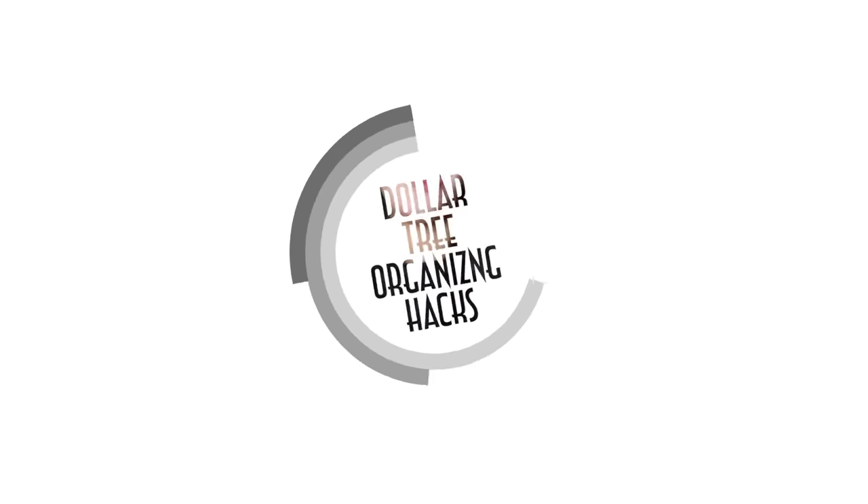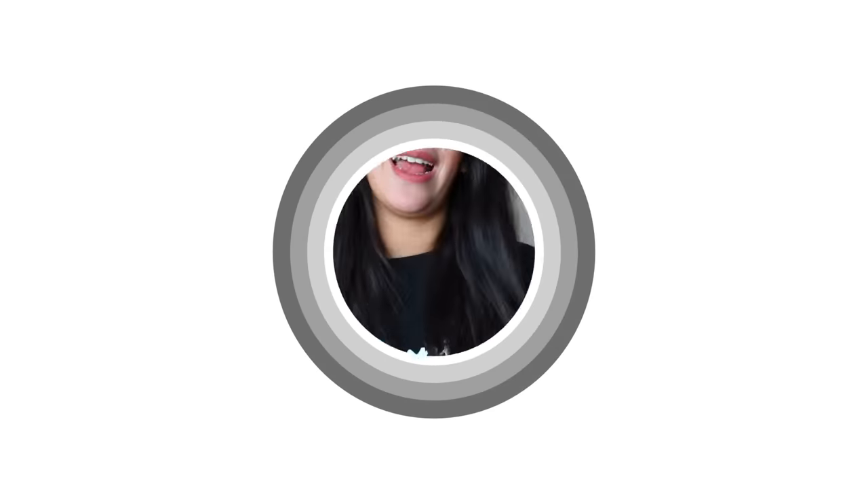What's up Bargain family? Welcome back to my channel. Today I have some organizing ideas and hacks using Dollar Tree products. Some of these ideas I have not seen done before, so I really hope they inspire you to organize in 2022. Leave a comment letting me know what room you'd like me to focus on for another organizing video. I'm very close to hitting a million subscribers. With that being said, let's begin.